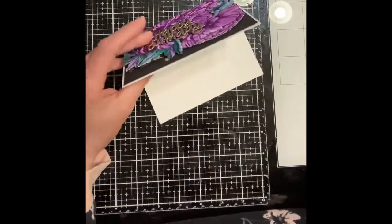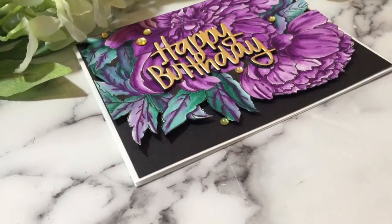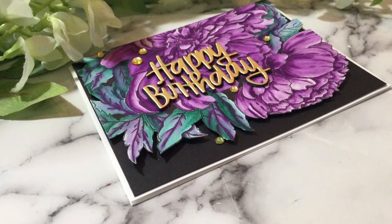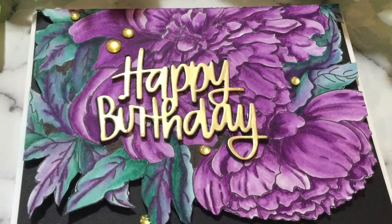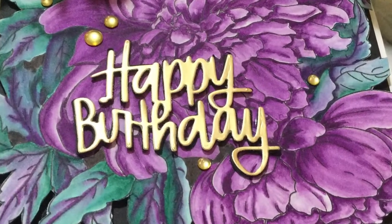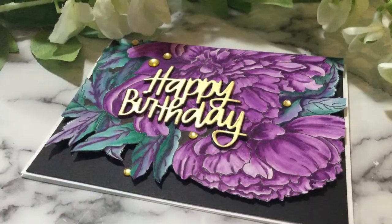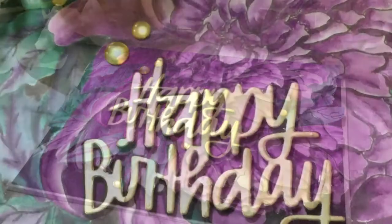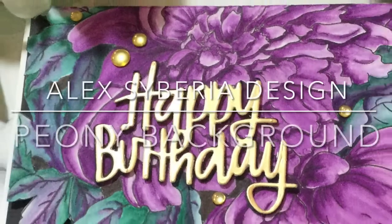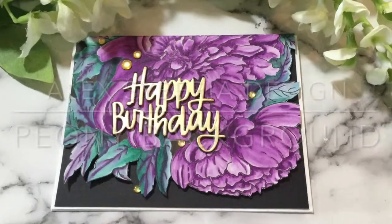This card certainly evolved, but in the end I was happy with how it turned out. I'm sure there's a lesson in here somewhere — like perseverance pays off sometimes. Thank you for joining me for this card that features this beautiful image by Alex Siberia, Peony Background. As always, I appreciate your visit.